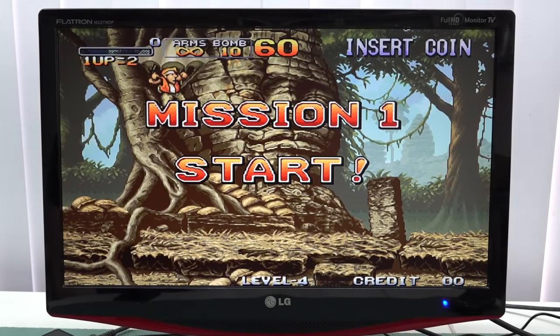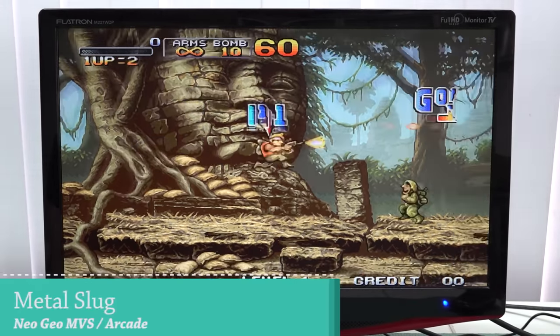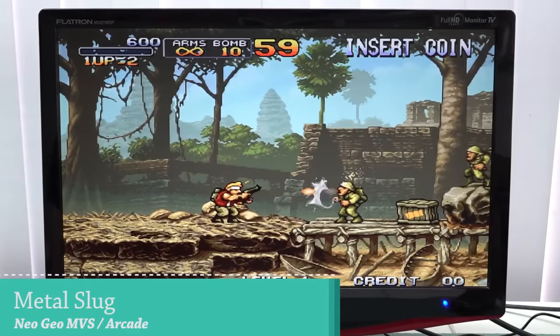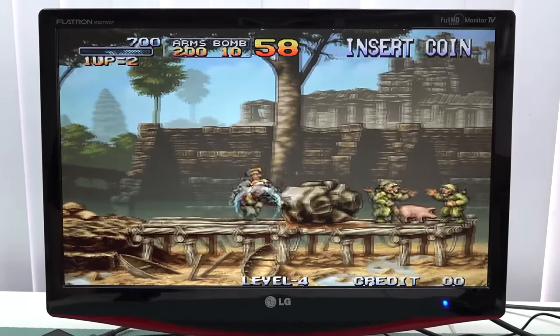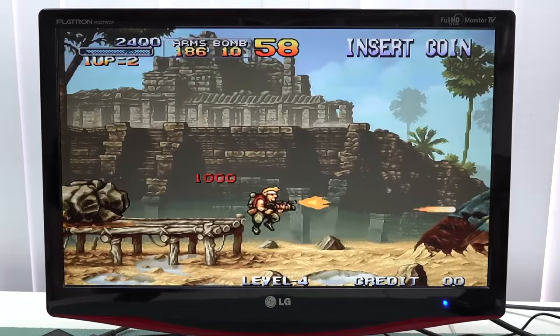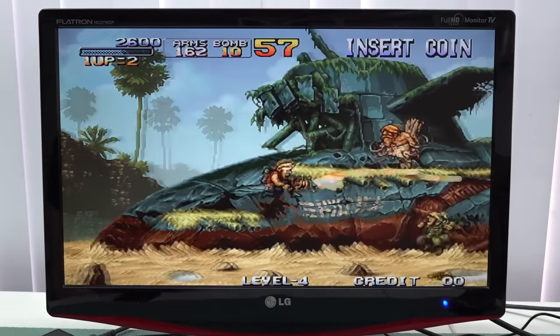Let's take a close look at the arcade section, which is one of my favorite things to play on these devices. It runs perfectly, but again they're using that very strange filter. It's the same filter you see a lot on Pandora's Boxes, and again there's no way of changing it out.